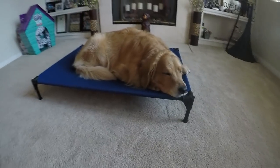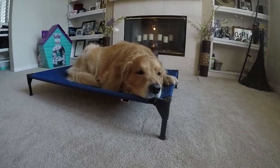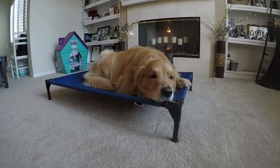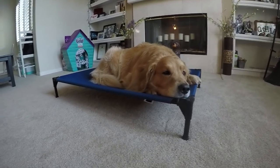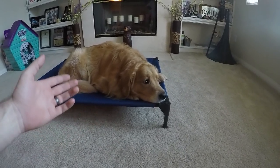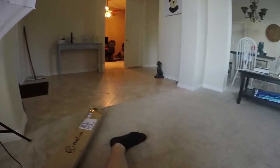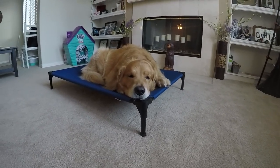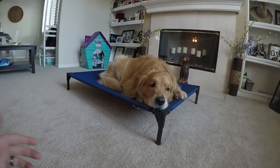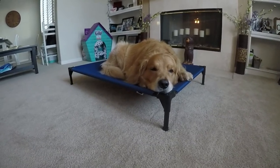Pretty cool little bed. Thanks, Veehoo. We like it because this is how we trained Oshie his place command, so we can continue training on this thing. The nice thing about these beds is they're raised up off the ground. With golden retrievers, Oshie gets kind of hot laying on the carpet, so he's always looking for the tile when he gets warm. Even the other pet bed we got him for Christmas is a cloth bed on the ground, so he probably gets a little warm in there. This will get him up off the ground, let some air flow underneath, and maybe he'll use this one more often.